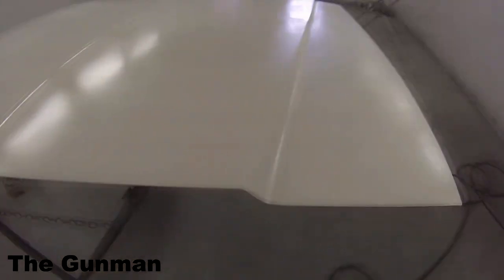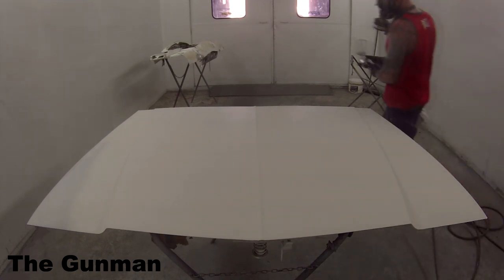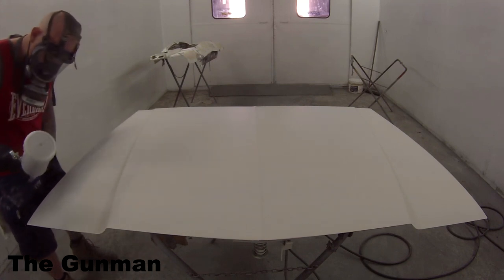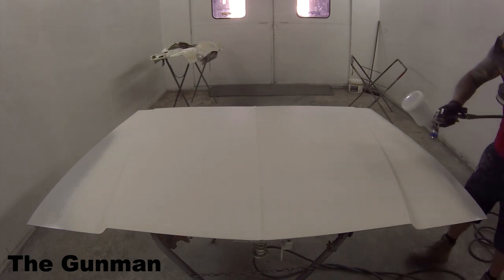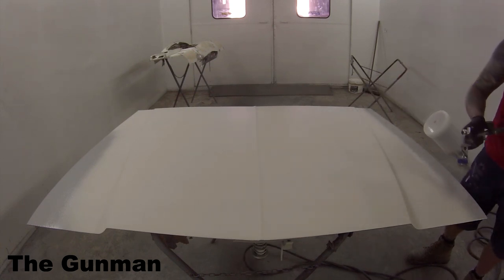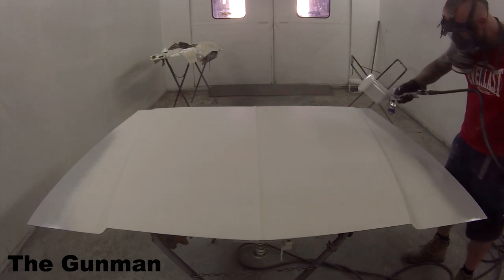Let me give you guys a bit of info on this car and why we're doing what we're doing. This is a restoration project — it's a HQ GTS Monaro, a pretty nice old car and a pretty sought-after car here in Australia. This bonnet is probably worth over a thousand dollars if you can find one — it's a genuine one. There was a lot of damage on it and we said to the owner, there's a couple of days' worth of work in that bonnet, we need to skim fill the entire thing. He said he didn't think he could find one for the price we could fix it for, so we said we'd just skim fill the entire hood, polyester it, block it back, and reprime it.